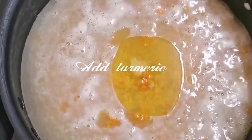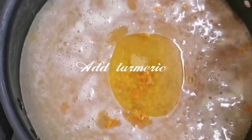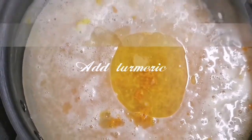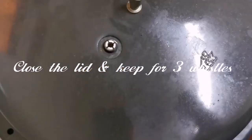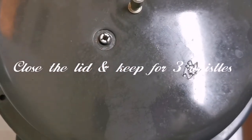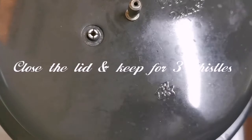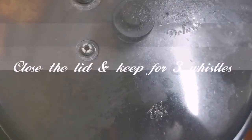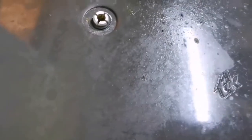If we use a non-stick pan, we'll get a better color. Close the lid and cook on low heat. Now the steam is set.